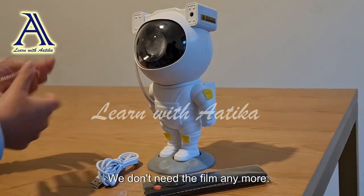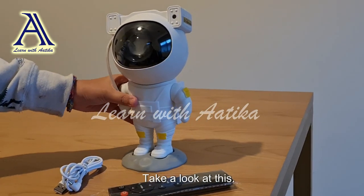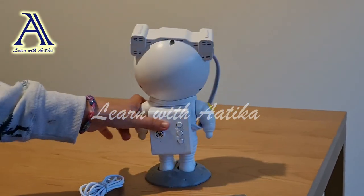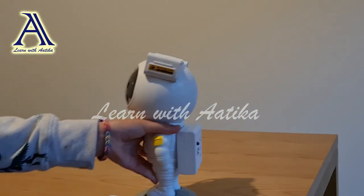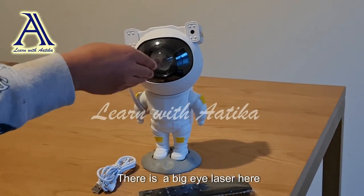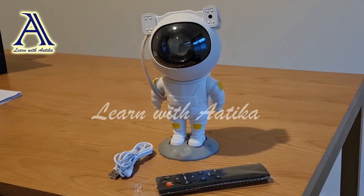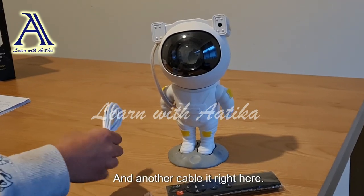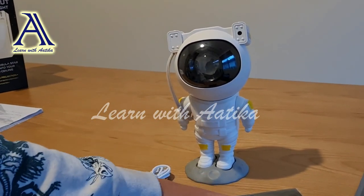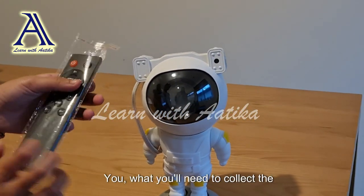We're done with the box, we don't need it anymore. Now let's take off the film casing carefully. There we go, we don't need the film casing anymore either. Take a look at this — it's almost unimaginable! There's a big eye laser here and there's a small little laser here, the USB cable that's right here.